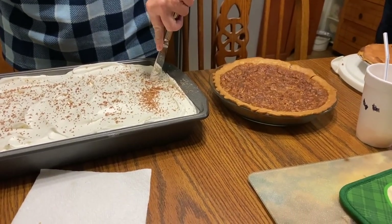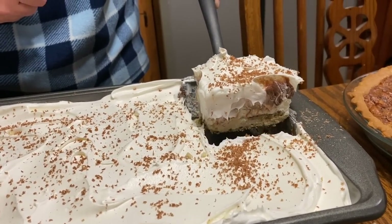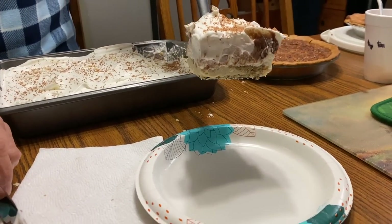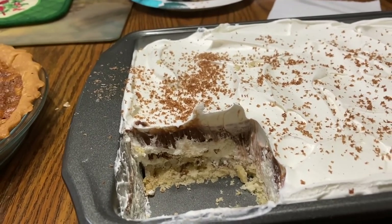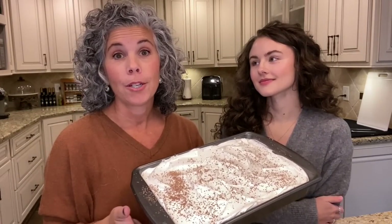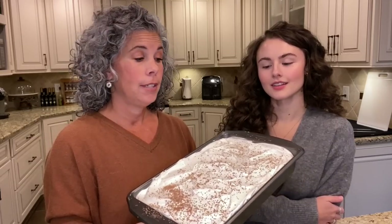Thanks for joining Kendall and I in the kitchen today as we make our super popular scrumptious pie. You definitely have to make this for your family, for your friends, if you're going to any kind of get-together or holiday event. You will thank us!